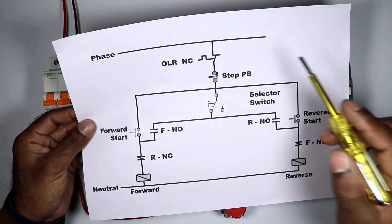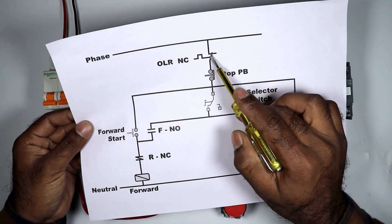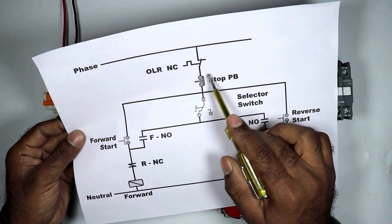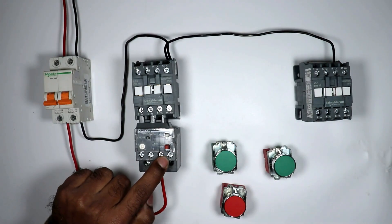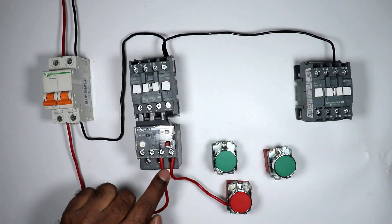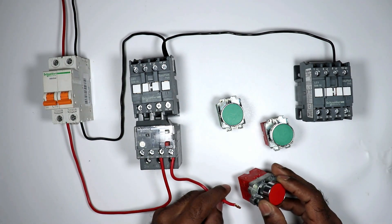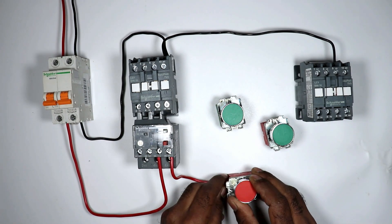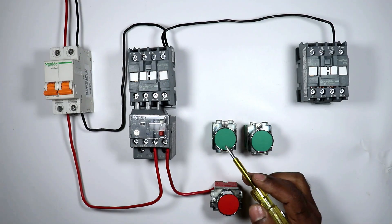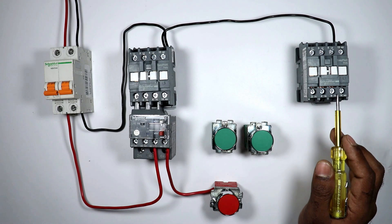From this NC contact, the power supply which goes will go to the stop push button. This is our NC contact of the overload relay, so with this NC contact I connected this wire. Power supply going from here will go to the stop push button, so I'm providing incoming power supply to the stop push button. From this stop push button, power supply will go to the push buttons to turn on these two contactors.